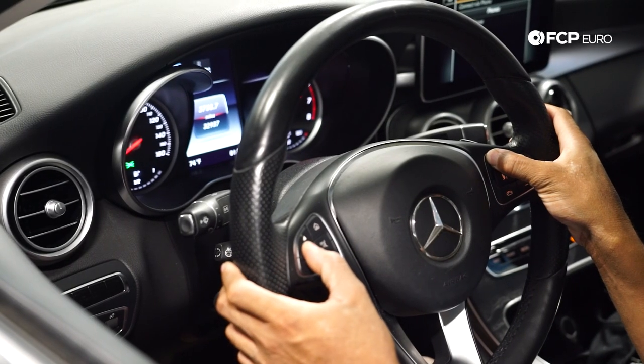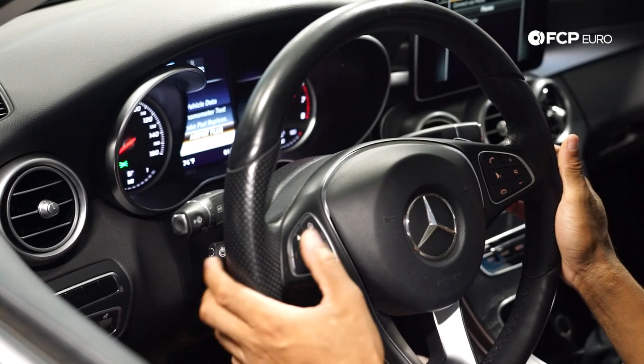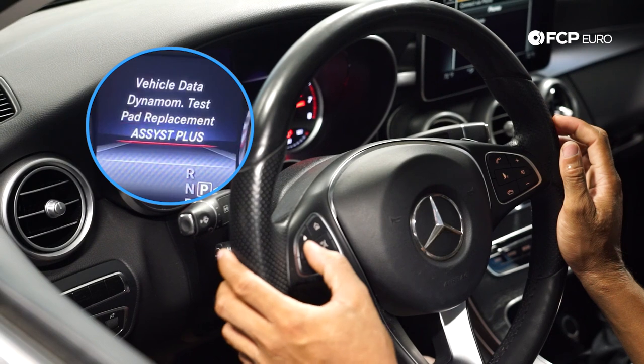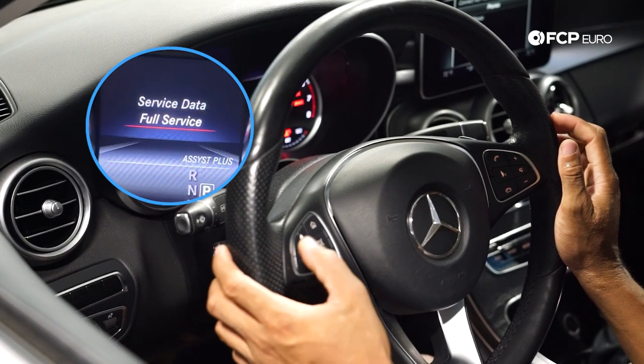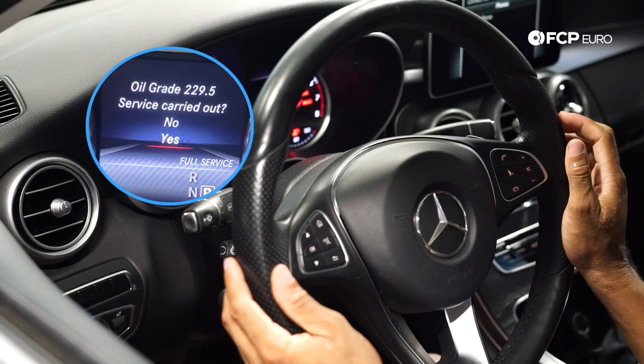In order to reset the service indicator, make sure the instrument cluster is showing miles. Hold down the phone answer button and OK buttons on the steering wheel, and wait for the menu to appear where the last option displays Assist Plus. Select Assist Plus, then scroll down and select Service, then scroll down again and Confirm Full Service, select Yes for the oil grade, and then Confirm. We have wrapped up our oil change on the C300 — from about 2015 or 2016 forward the 300 variants have the 274 engine and the procedure is going to be pretty much the same. If you have any questions, be sure to leave them in the comments below. If you like what you've seen today, like and subscribe.